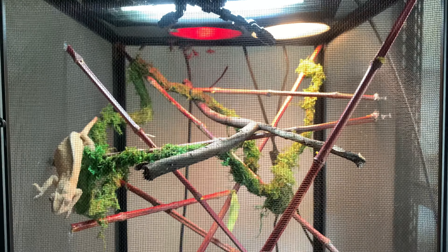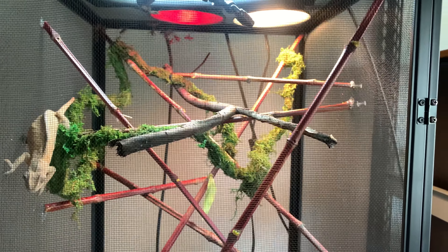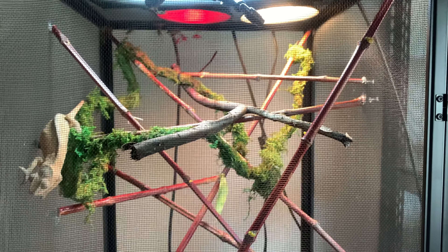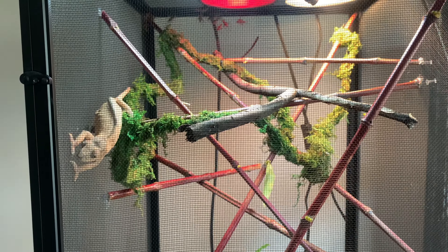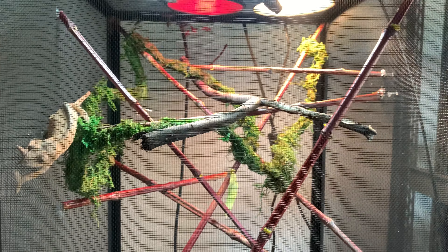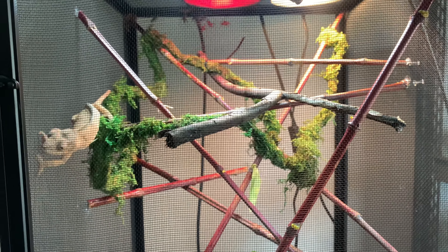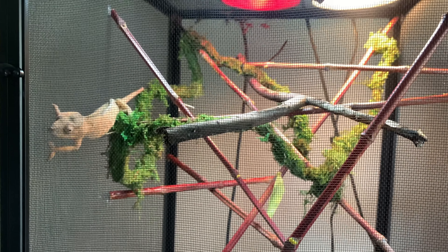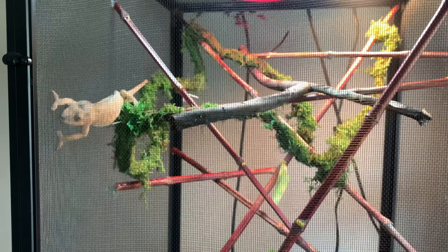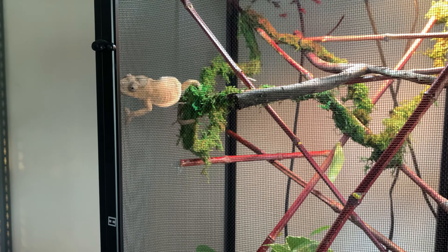She's got all the UVB light she wants, the main heat lamp they need, and an LED bulb that provides a little bit of heat — she can use that as almost a third temperature gradient. She also has the ability to climb down and cool off, with plenty of branches and things to rest on.